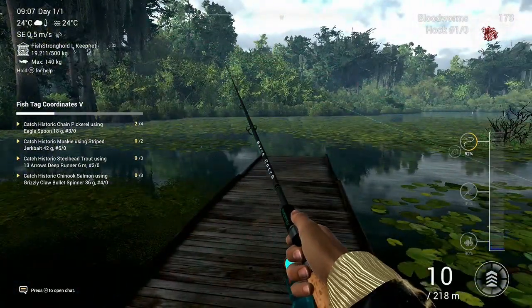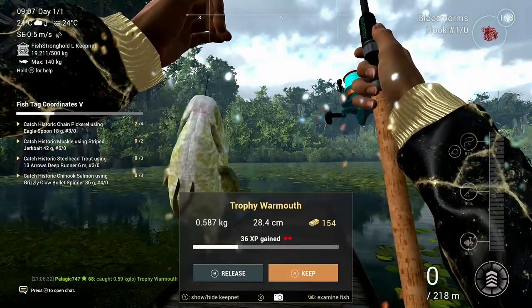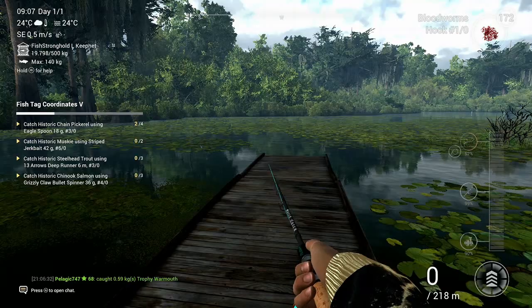Fishing with a float setup, relatively small hook, bloodworms, and then gonna show you exactly on the map where I caught it. Hope the video helps you guys out.